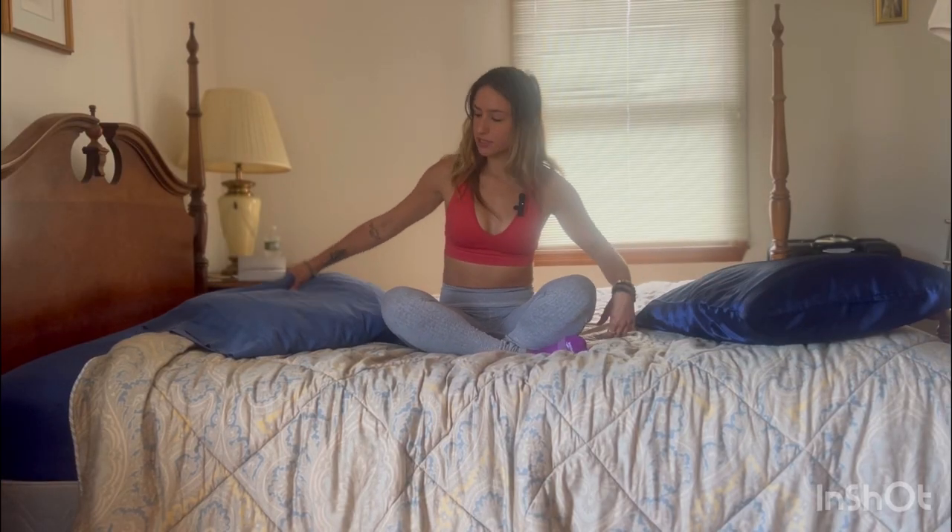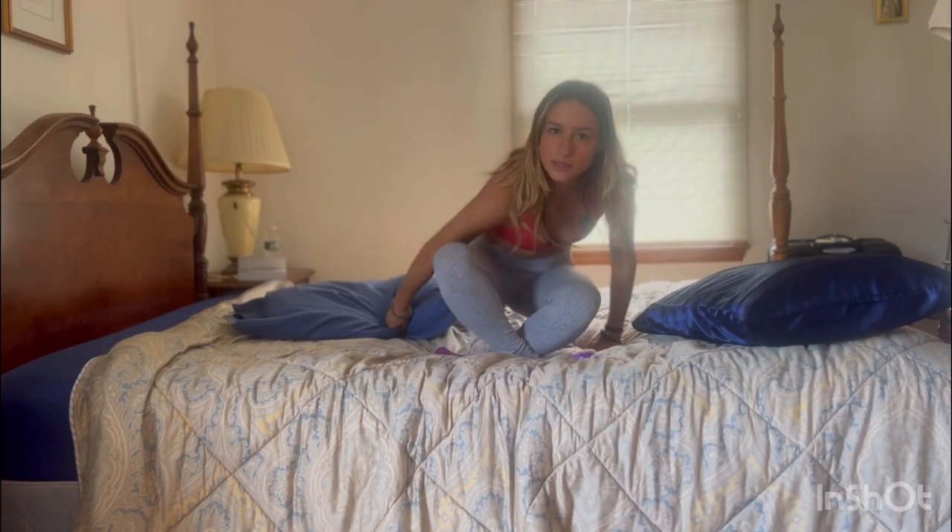For today's practice, we're going to start with one or both pillows, depending on your hips, underneath your bottom. We're just going to start in a nice easy pose, lifting the hips up a bit to get yourself started.